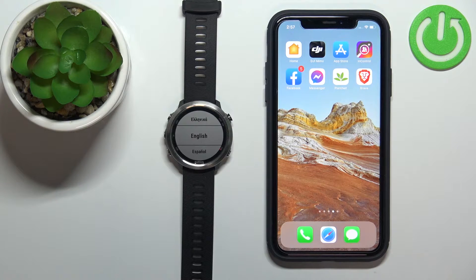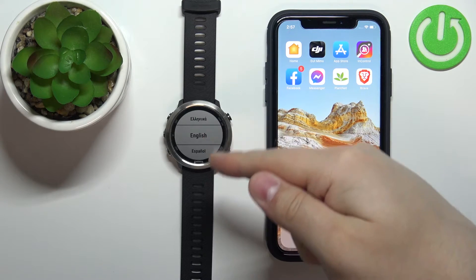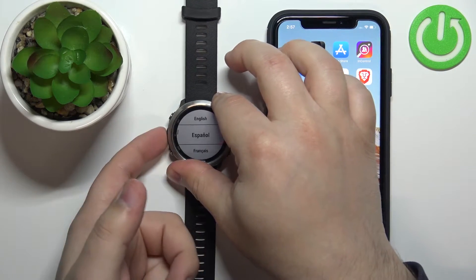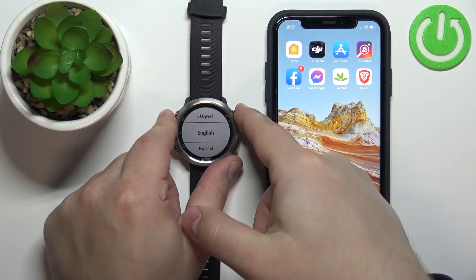The first thing you need to do is turn on your watch, which you can do by pressing and holding the light button. After the watch turns on and it's brand new or has been reset to factory default settings, you should see a list of languages on the screen. You can scroll through this list using the up and down buttons to select the language you'd like to use. I'll select English and then press the start button to continue.